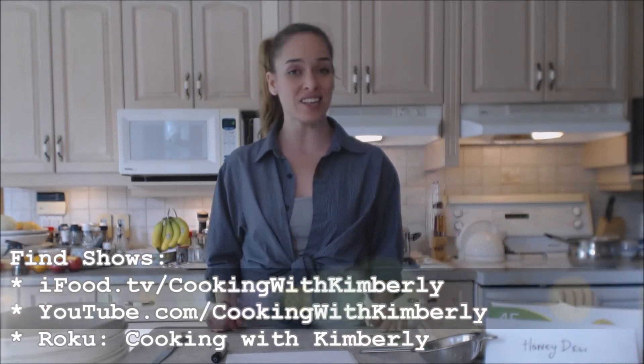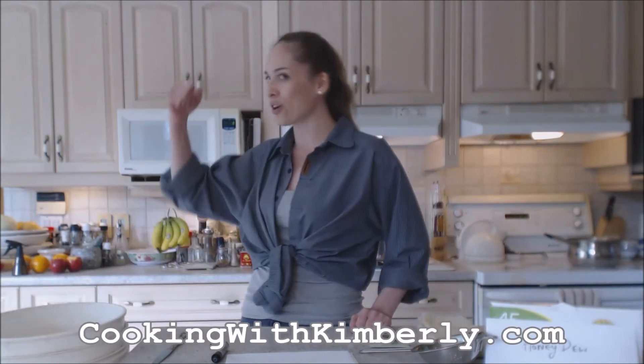Follow me on Twitter at CookingWithKim — that's an E with a capital E — or at WebChefKimberly. You can also connect with me on Facebook.com/CookingWithKimberly. My shows are on iFood.TV/CookingWithKimberly and YouTube.com/CookingWithKimberly, and my site is CookingWithKimberly.com. Be a champion in your kitchen and eat deliciously. Bye!